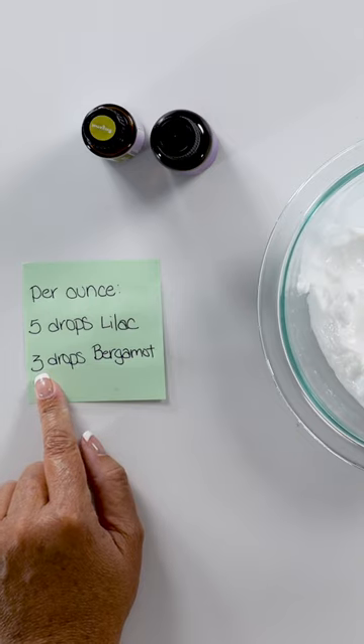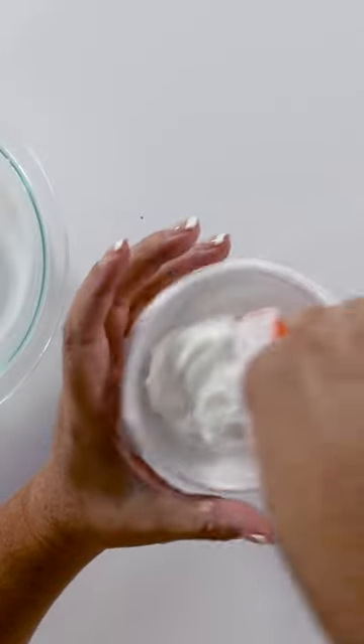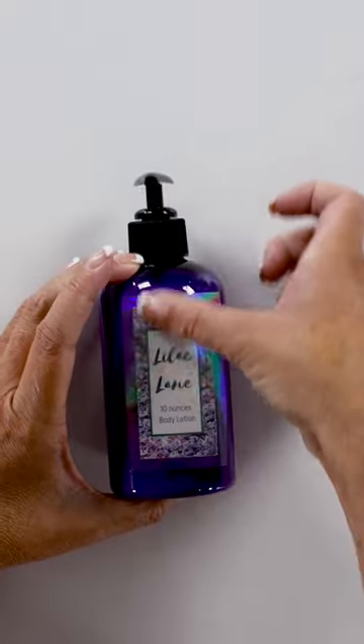Now we're going to take our spatula and just stir it up, then spoon that right into the funnel and shake it down.